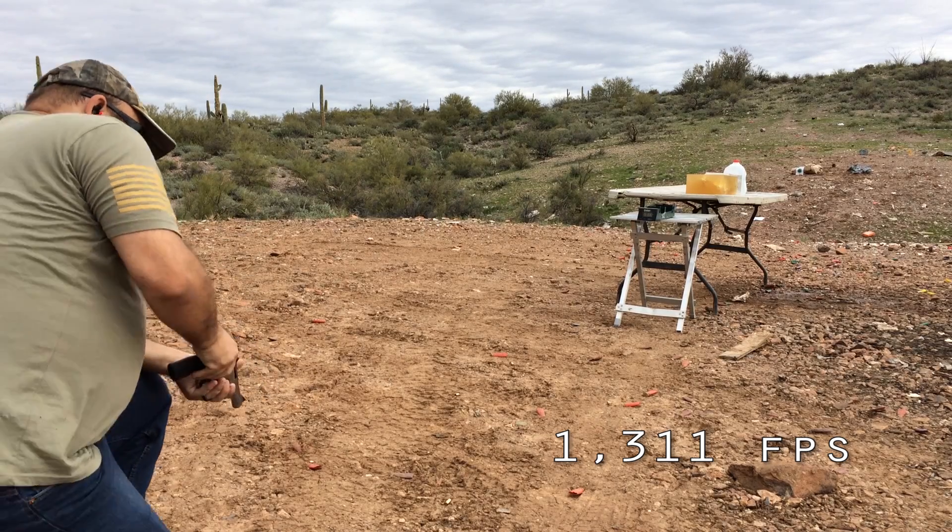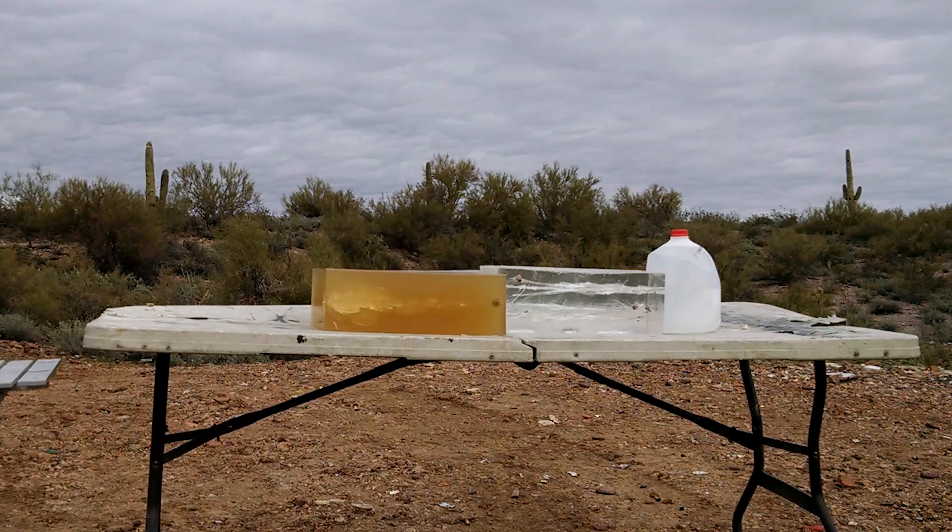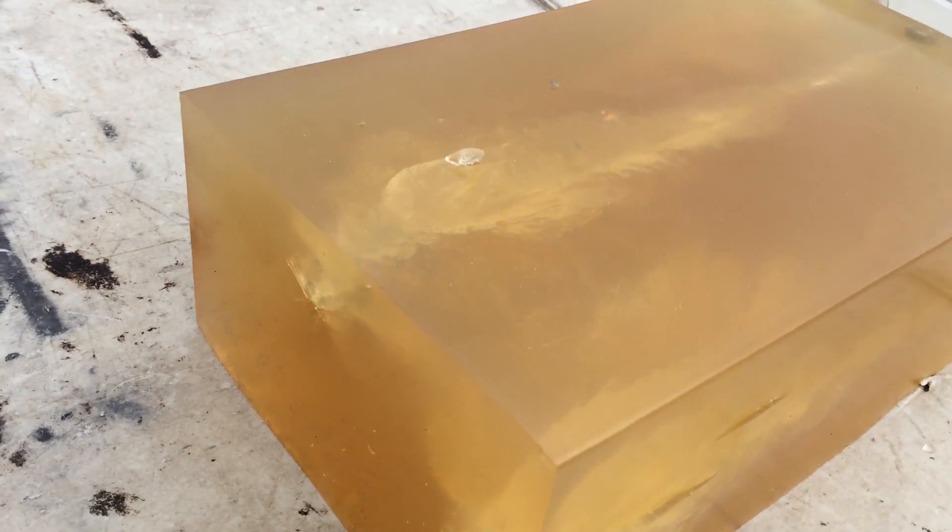1,311. The bullet constructed right there between the blocks. Looks like it turned around too.